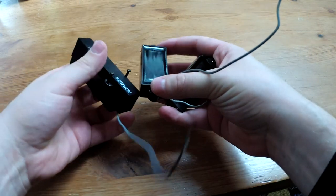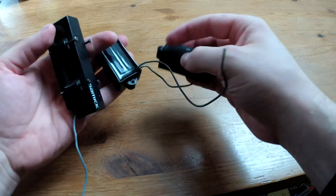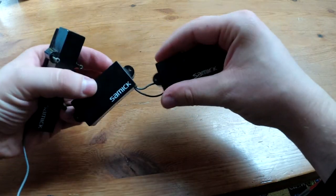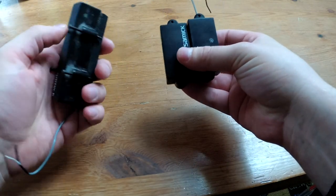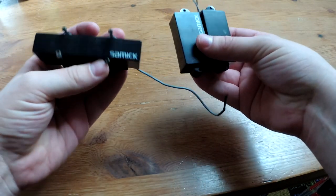Those are the original pickups. They are still working and working fine, but a little low on output as they are designed for active use, so I decided not to roll with them.